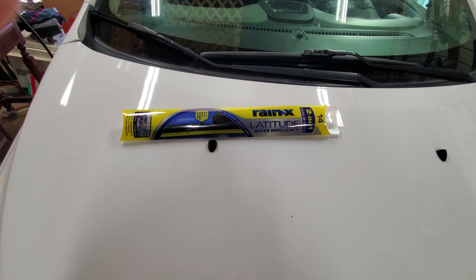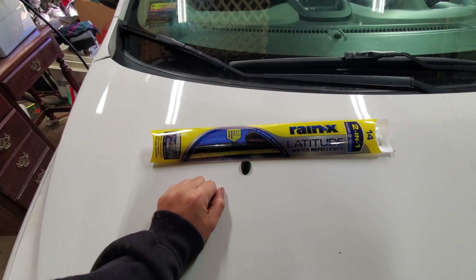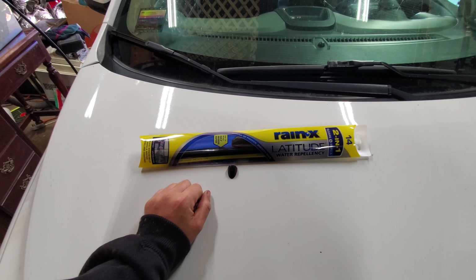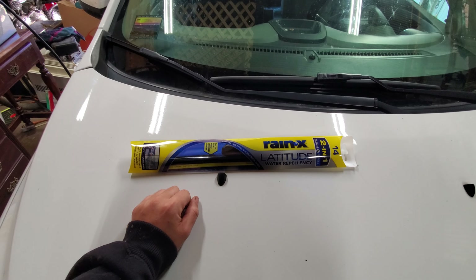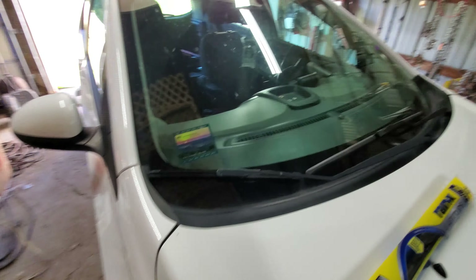Hello everybody out there in YouTube land. Today I'm going to show you how to install a Rain-X Latitude wiper blade on the passenger side of a 2015 Chevy. You need a 14-inch blade.